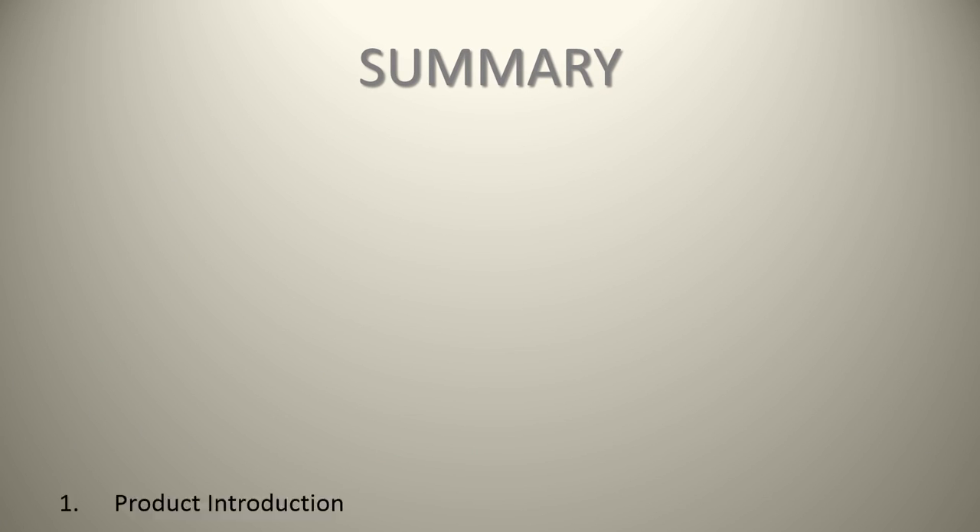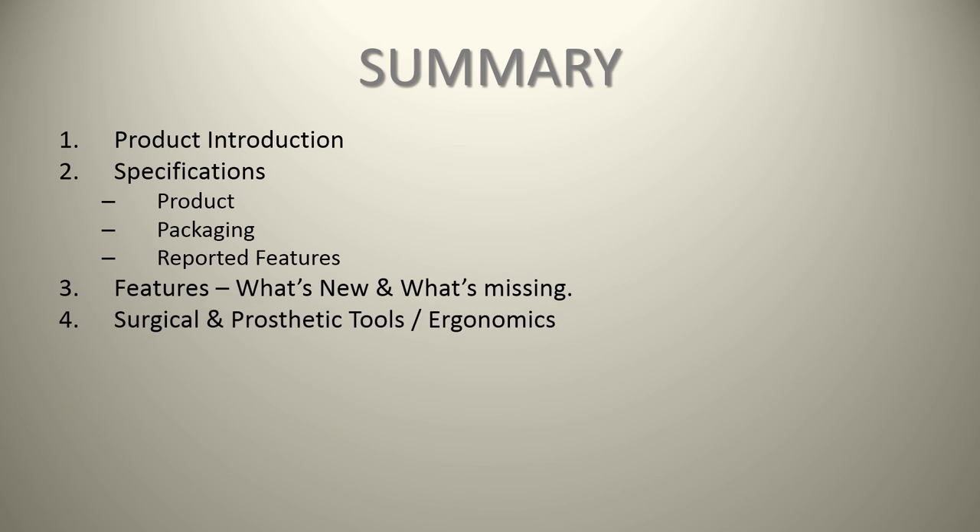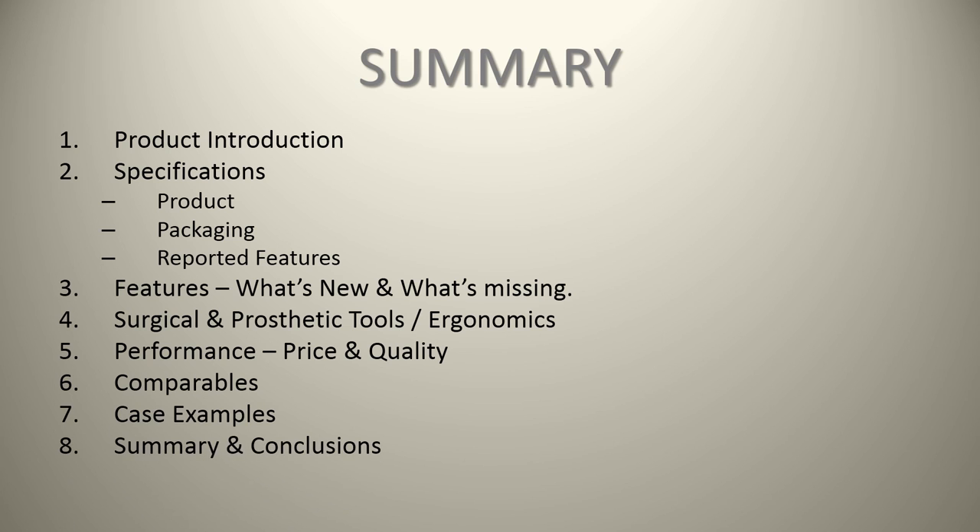In summary, we provided a product introduction to the Astrotech implant, covering specifications, product packaging, reported features, what's new and what's missing, a surgical and prosthetic tool ergonomic review, performance in terms of price and quality, comparables, and case examples.